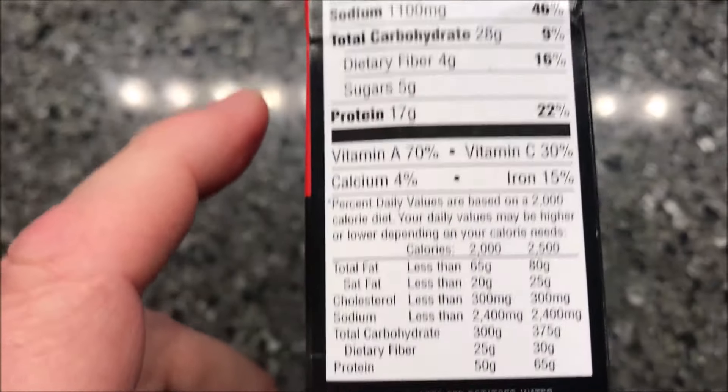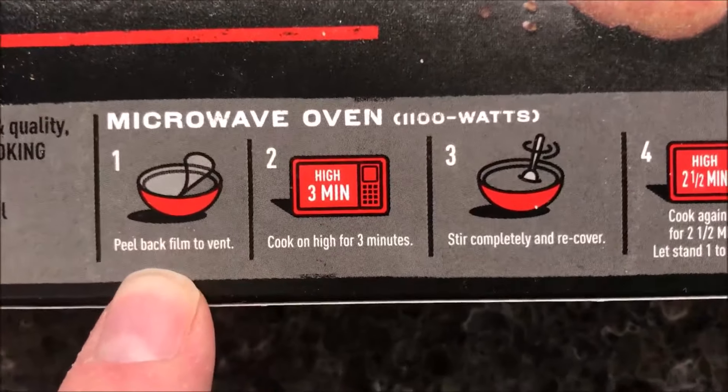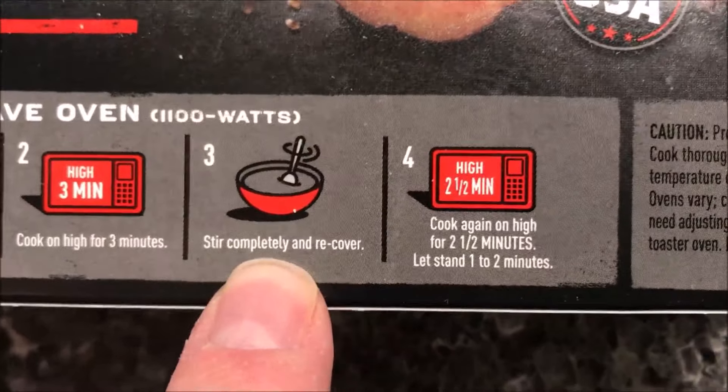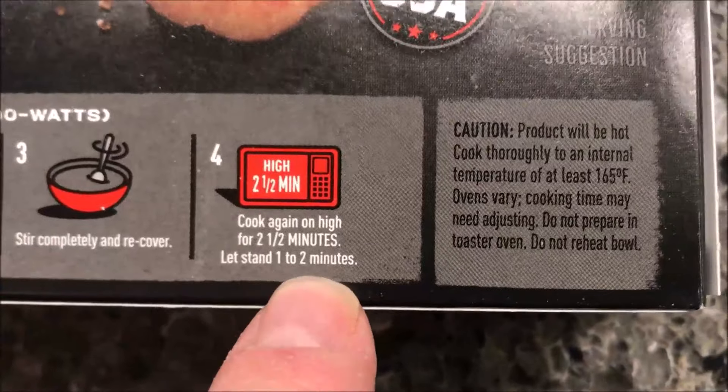It does not have oven directions, so microwave only. You pull back the film to vent, cook for three minutes, stir completely and recover, then cook again for another two and a half minutes, and let it set for a minute or two to finish cooking. It does have a pull tab.